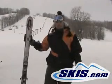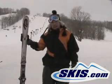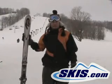This is David and this is the K2 Apache Recon. It's 178 under the foot, it's got an 18 meter turning radius. Definitely a performance all-mountain ski.